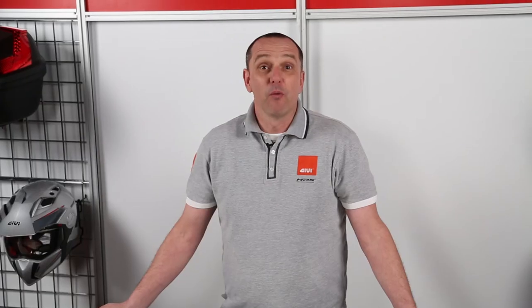This is the S220 combination cable lock. For more information on these or any GV products, please contact your local GV website and remember always ride safe.